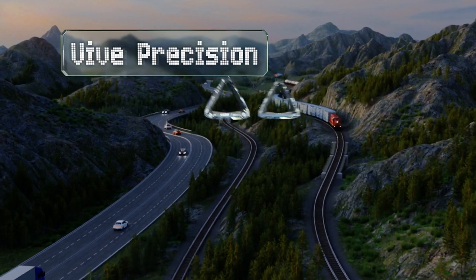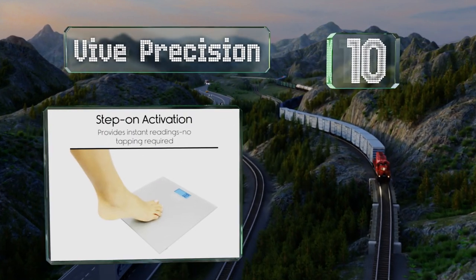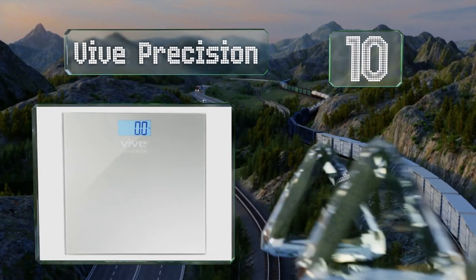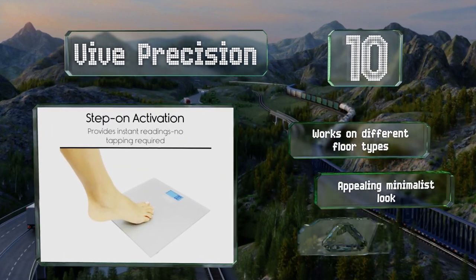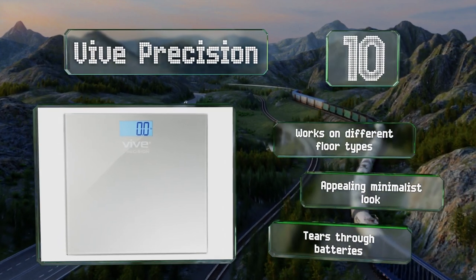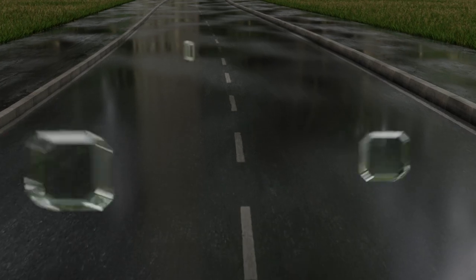Starting off our list at number 10, the Vive Precision turns on as soon as you step on it, so you don't have to tap dance like Fred Astaire just to get a reading. It provides consistent measurements even if your feet aren't in the exact same spot each time. It works on different floor types and has an appealing minimalist look. However, it tears through batteries.